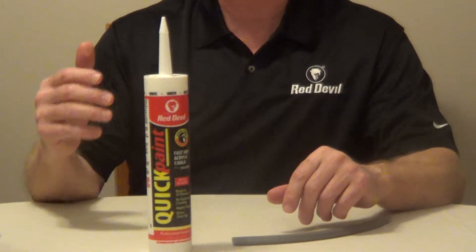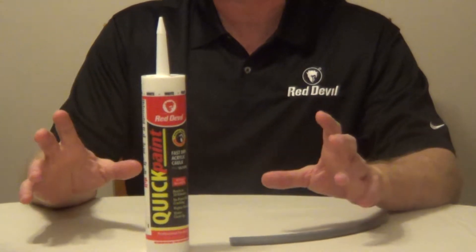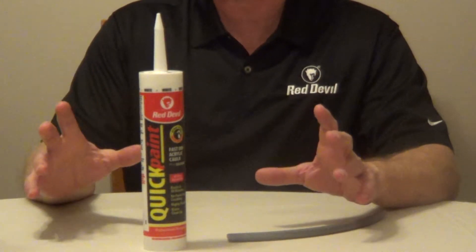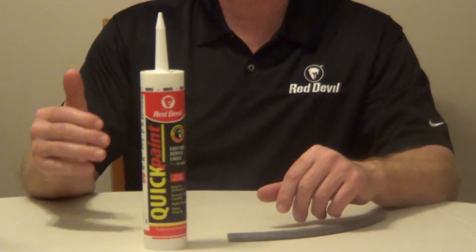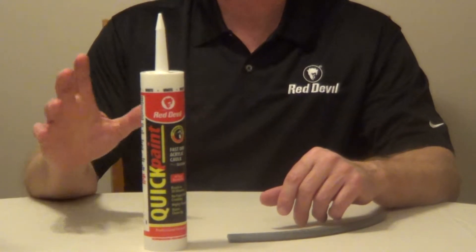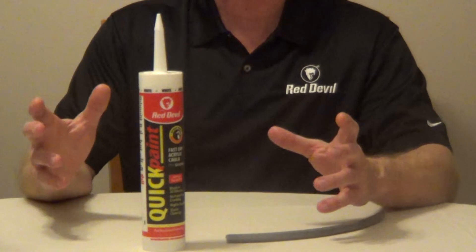Red Devil Quick Paint is formulated especially for the professional paint contractor. This is a 40-year fast dry acrylic caulk plus silicone. It has the fastest paint-over time in the industry — just 30 minutes with latex paint, 2 hours with oil-based, and immediately with spray paint.